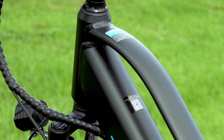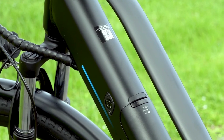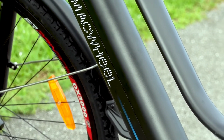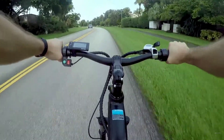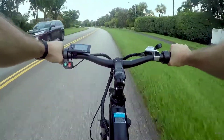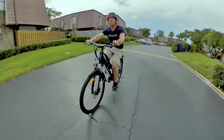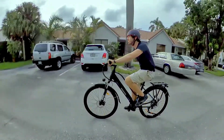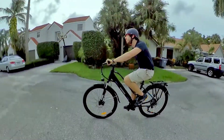That nicely integrated battery still impresses me, especially since most other e-bikes that cost as much as twice this one still use bolt-on batteries. You usually don't see nicely integrated batteries like this until you get well north of $2,000 or more. So there are the specs — but what does it all mean? What are the pros and cons here?